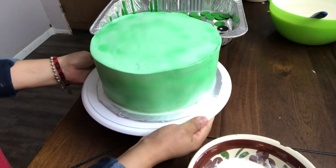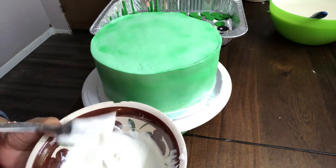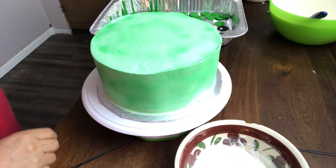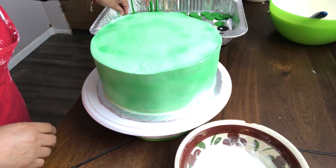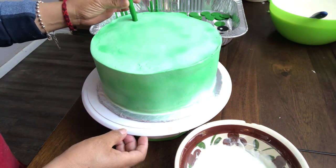Bueno, pues aquí vamos a seguir con el pastel. Voy a estar utilizando chocolate derretido para pegar las figuras del fondant, porque este pastel es de tres leches y el fondant no se detiene si no tiene chocolate. Yo uso chocolate blanco, o del que tenga; simplemente es para pegar las decoraciones. Vamos a empezar a pegarles sus figuras.